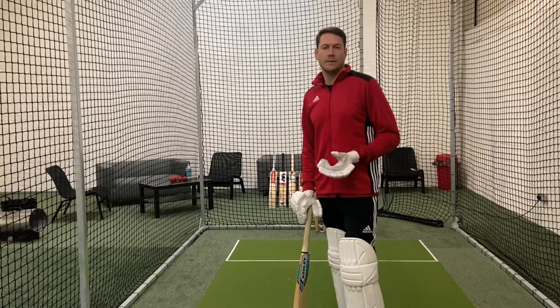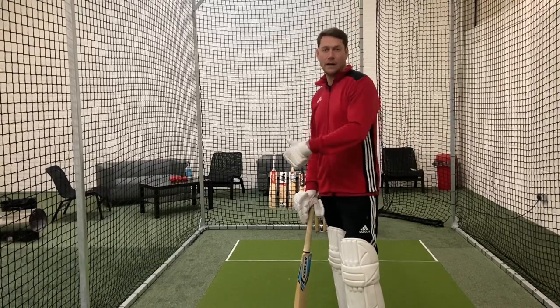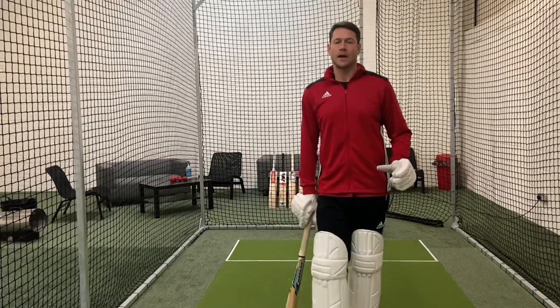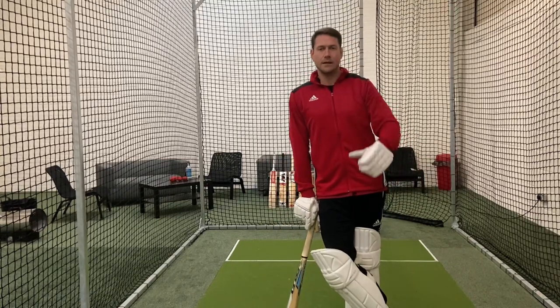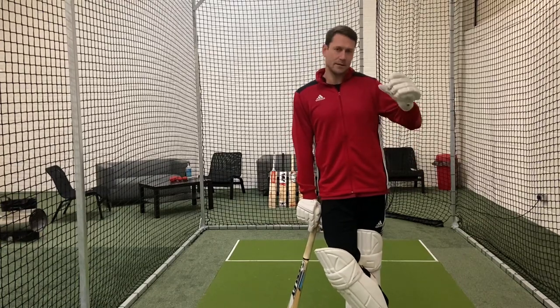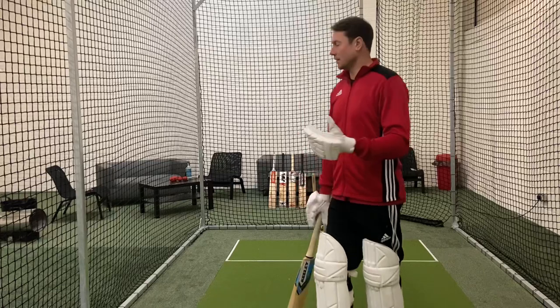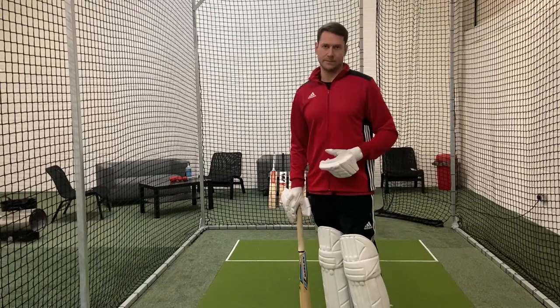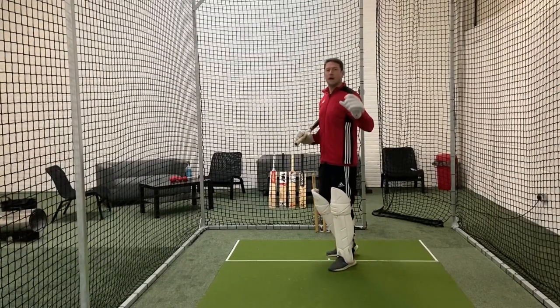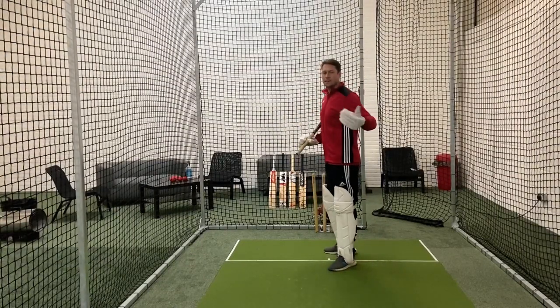What I'm going to show you now is a couple of shots: the straight drive and cover drive, like I mentioned before. We're going to go through some coaching points. Rich is going to be assisting me — he's the guy behind the camera. I will be in the crease showing you how to play a straight drive or a cover drive.